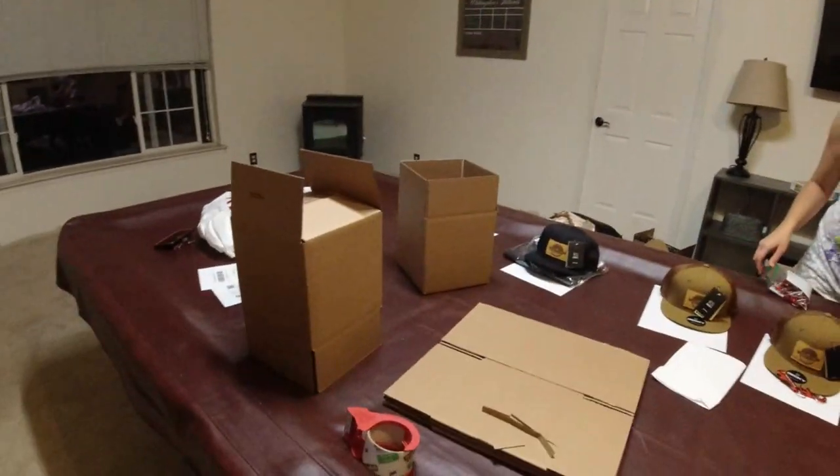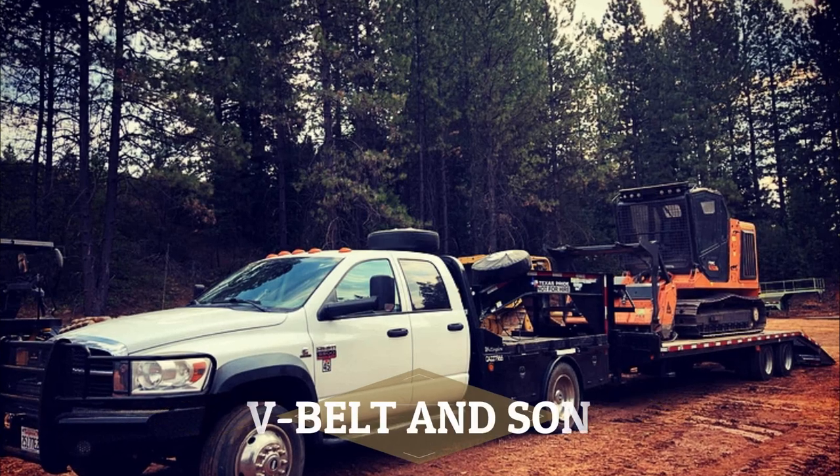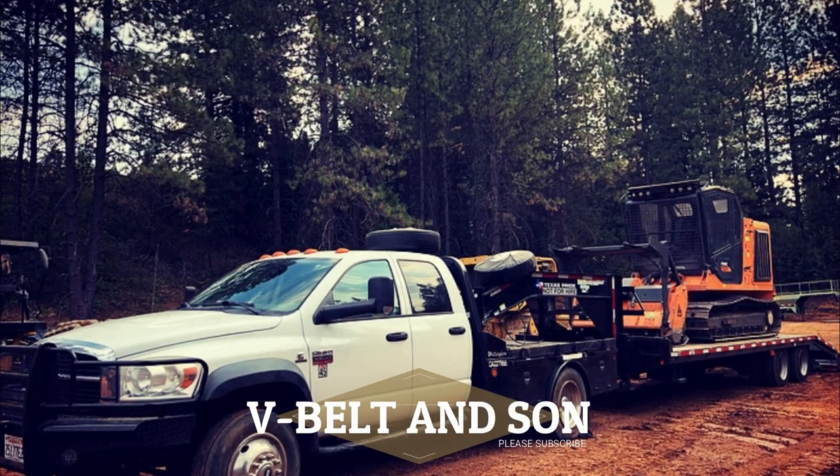In today's episode, you see me try to cure a rod knock — maybe a rod knock. We're going to swap out the rod bearings and the main bearings. Feel free to check out vbeltandsun.com for a fresh trucker hat, t-shirt, the works — we're fulfilling orders tonight. Check it out after the video. Watch how quick this thing revs.